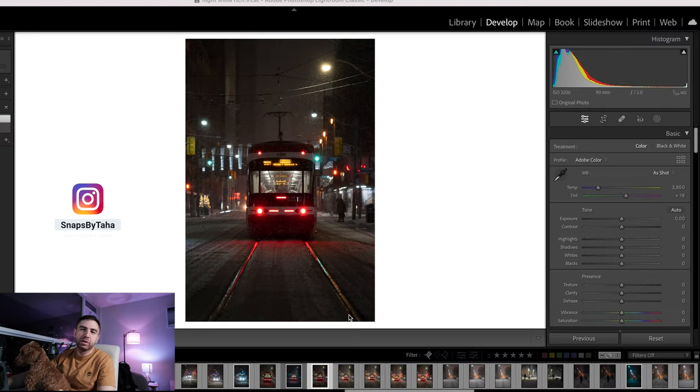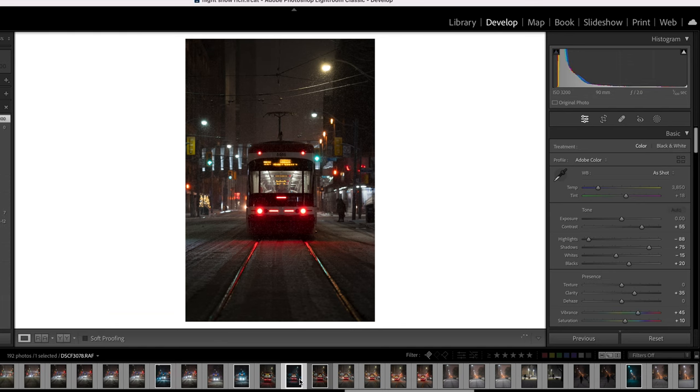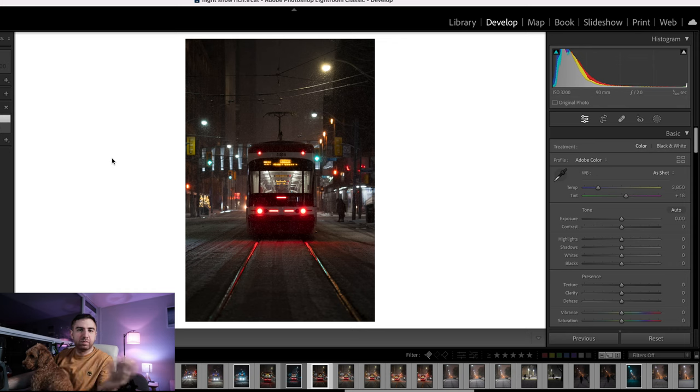Hey guys, welcome to this Lightroom tutorial. Today we're going to be transforming this picture right here into something that looks a little bit like this. Let's just dive right into it.